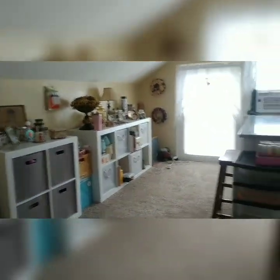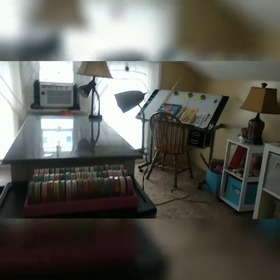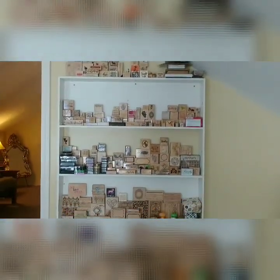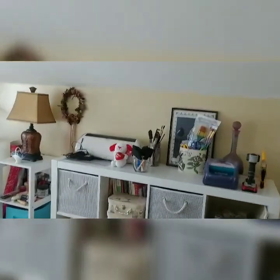And this is my little cute craft room. I love spending time up here — it's my little secret getaway. There's my stamp collection. I sure do love that ribbon — ribbon, ribbon everywhere. This whole thing is ribbon. Yeah, this is my domain, this is my area.